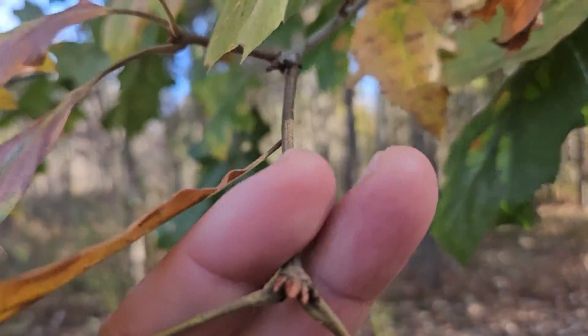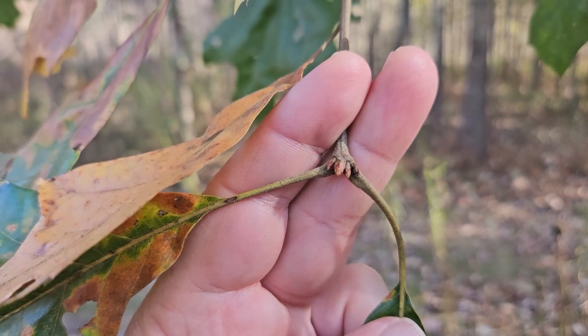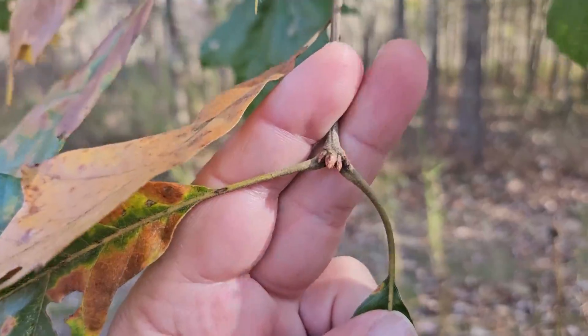As is typical of many of the oaks, we have a terminal bud cluster. These buds are relatively sharp and kind of a reddish brown in color.